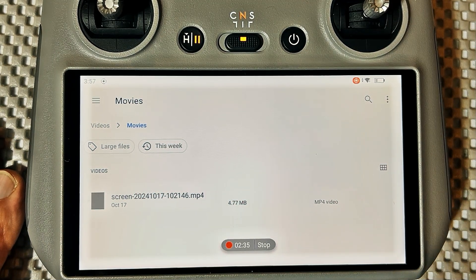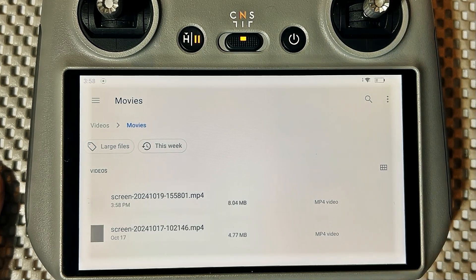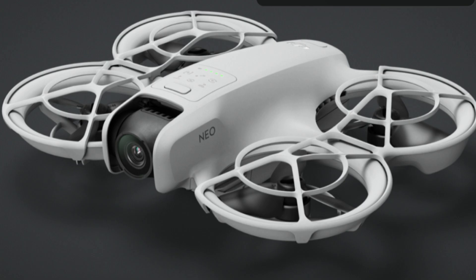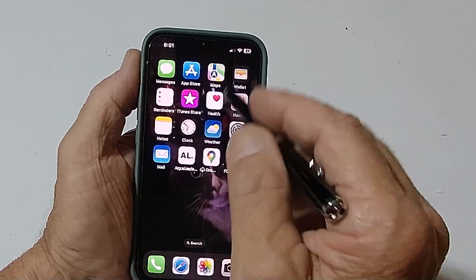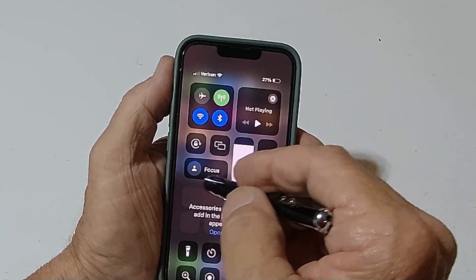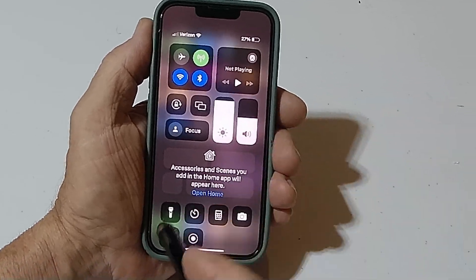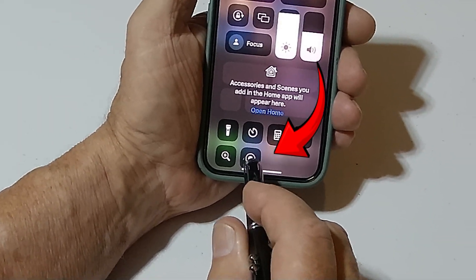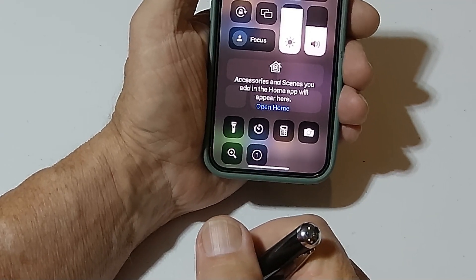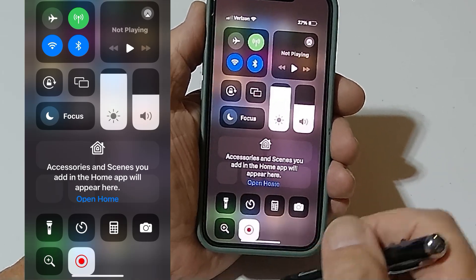Well, that's it. Pop your SD card out of your transmitter, pop it into your computer, and you download it — away you go. The next thing we're going to look at is how I recorded the screen on the iPhone when I was flying the Neo. Real easy to get into it. All you do is swipe from this corner like this, and this gets you into your mode where you can adjust your brightness, the volume of your screen, and stuff. Down here is a little red dot, and when you click that, that starts recording. Now everything that I do on the screen is recording.